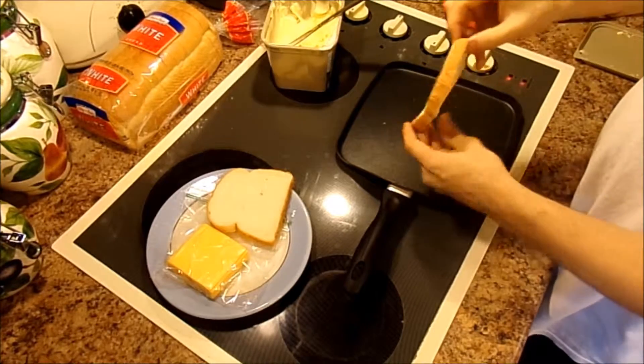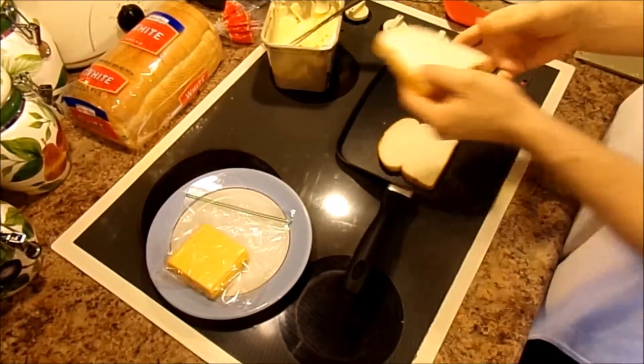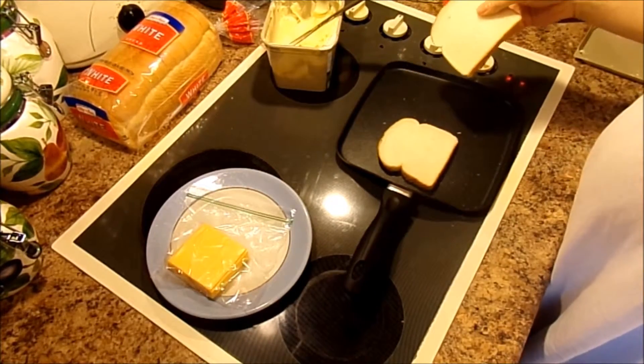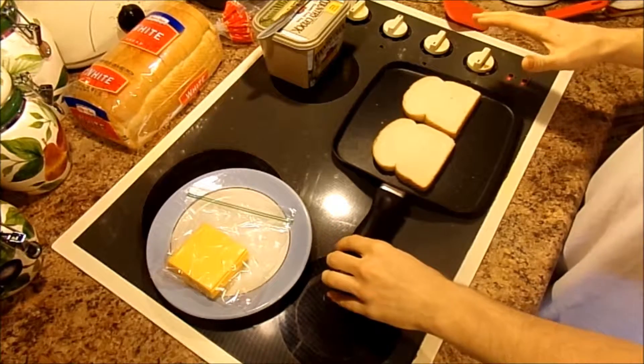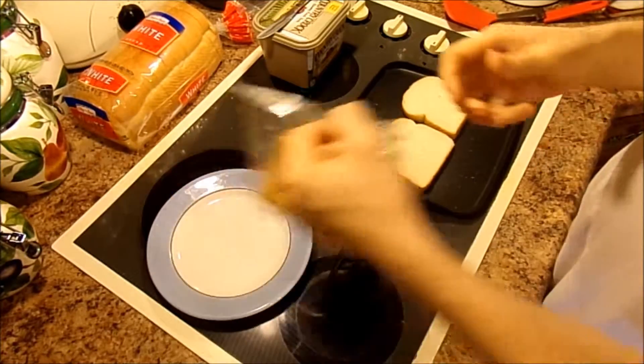Now you're going to place this on here — let's be careful. There's that piece. I'm going to butter this piece and stick it on. Once you've got everything buttered and ready,